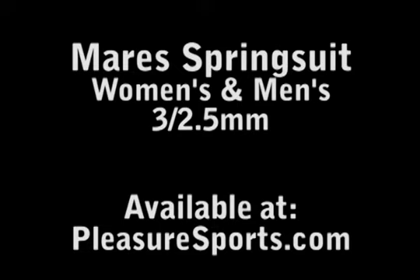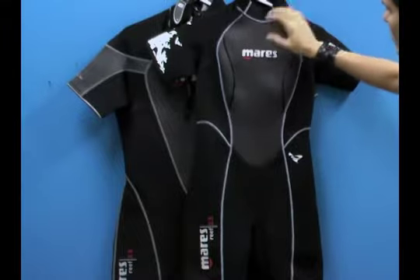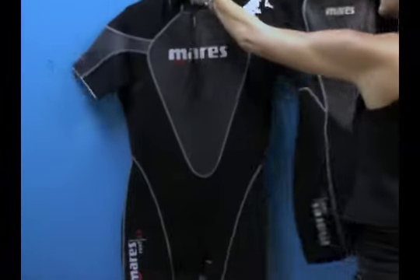In the upper arms of the suit, it's 2.5 thickness neoprene. The rest of the suit is 3 millimeter neoprene, so it's a 3-2 spring suit. This is the women's version and this is the men's version. They're both identical in construction — they just look a little bit different in the design.